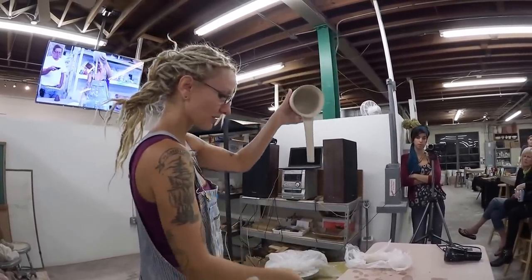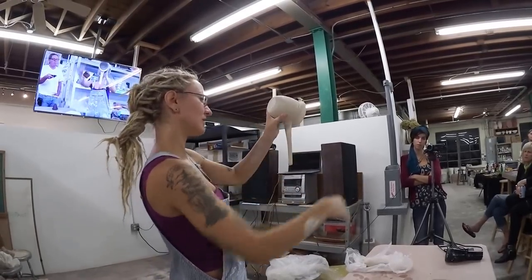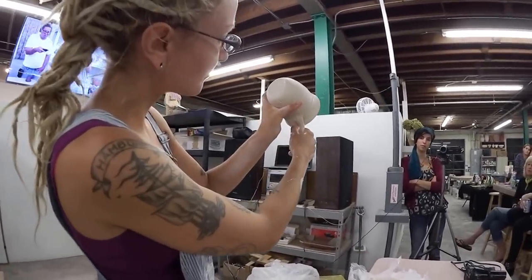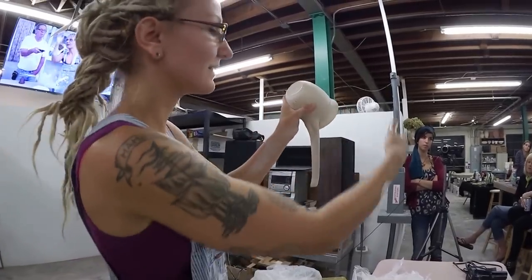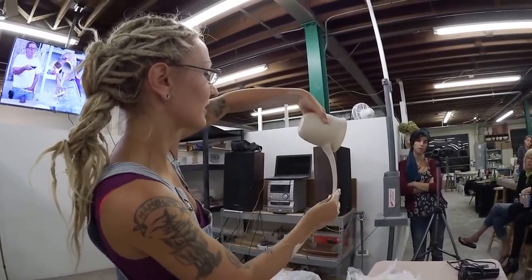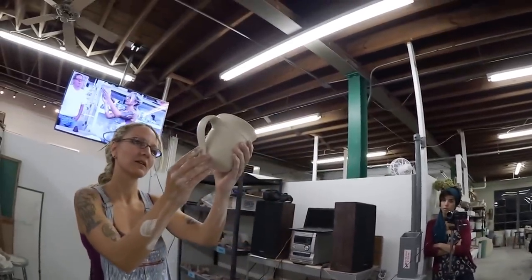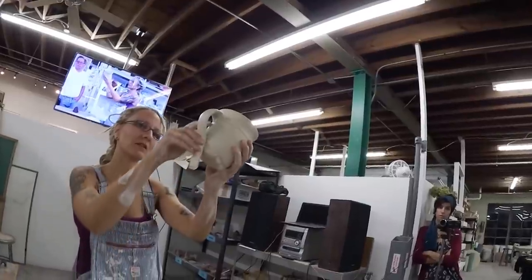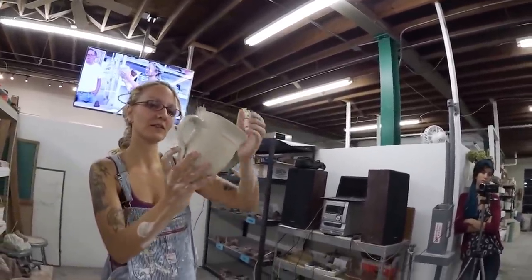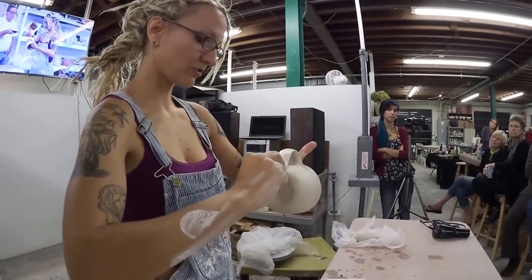So I'm just going to snip it again with my fingers. I want it to arc up, so I put my thumb in here and just push in there — that gives it that nice lift. Now I'm going to flip it, but I support the handle with my other hand until I lay it down. Then you get this really nice curve. I adjust the height and the length, and then it terminates down here.